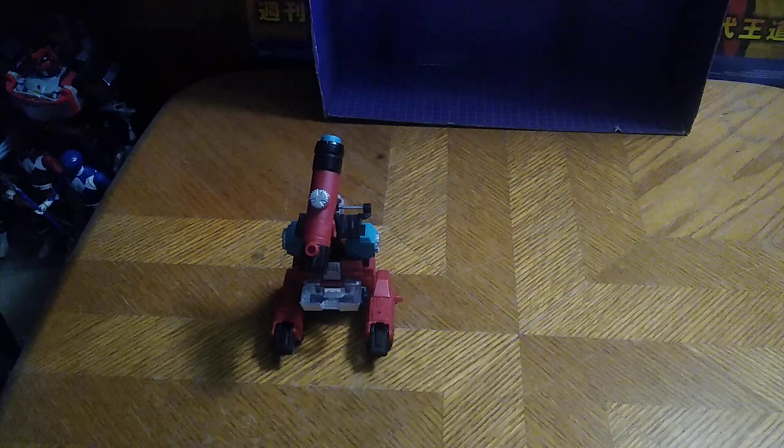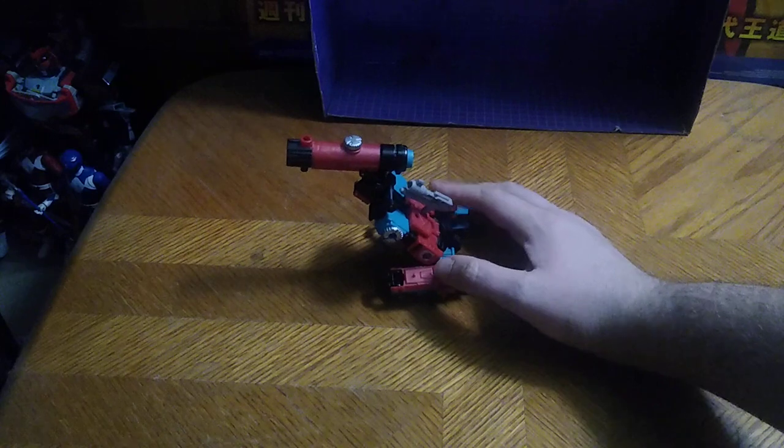Cosmos and Powerglide for comparisons. But now we're going to get down to transformation into his cannon mode. I'm going to try to do that off camera. Well, in this mode I can partially get the cannon mode done, so there's my representation of the cannon mode.